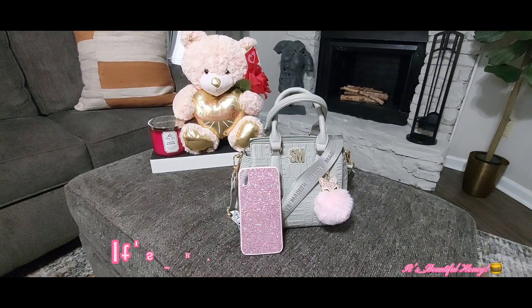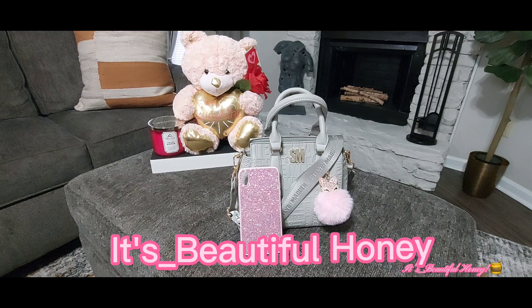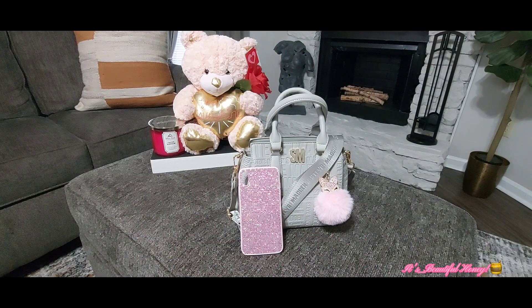Hello everyone, welcome back to my channel! I hope everyone is having an amazing weekend. Today's video will be a 'what's in my bag' featuring this Steve Madden bag. I've had this bag for about seven or eight months, maybe longer, and it's just been tucked away. I decided to pull it out and carry it.